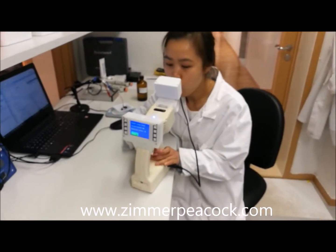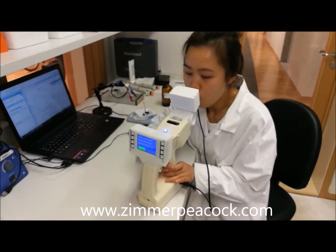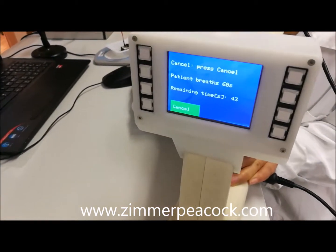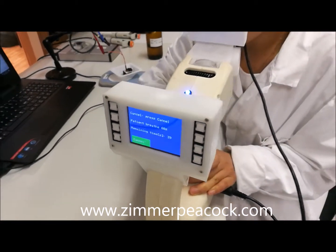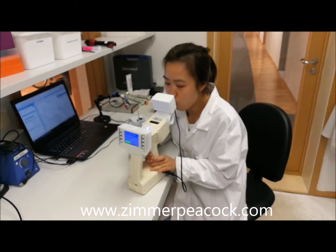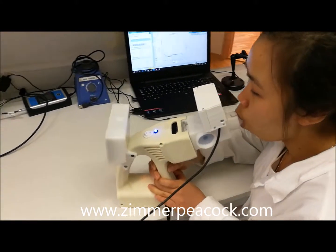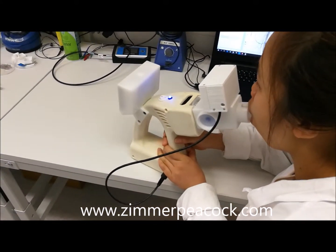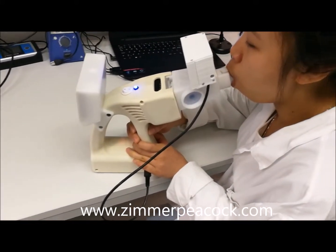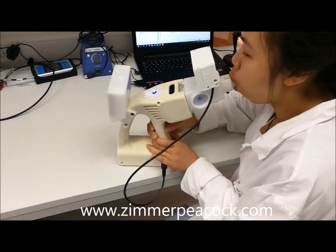I'm going to press OK. Once I press OK, the person will start breathing. She will breathe in for about 10 seconds and the sample will be collected into the sampling cartridge where the sensor is.